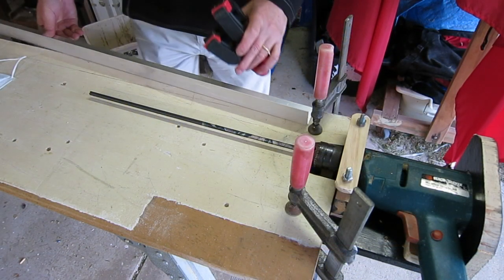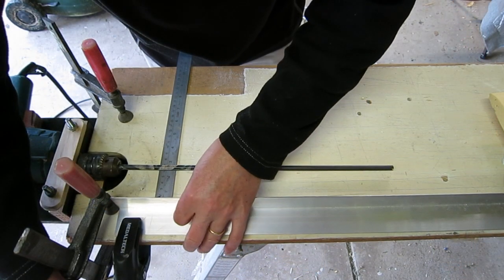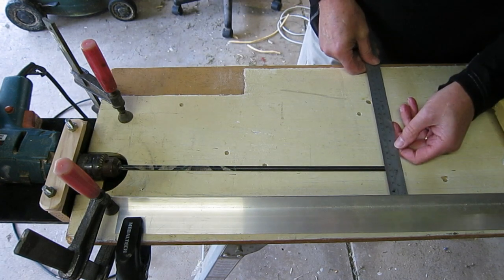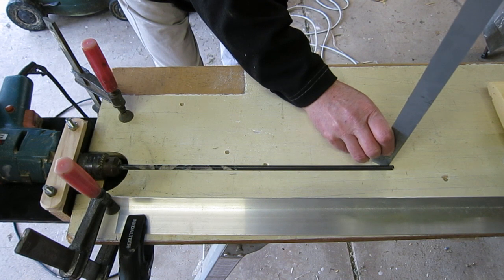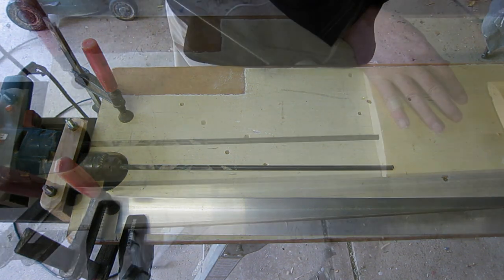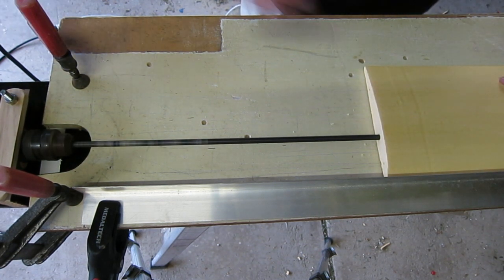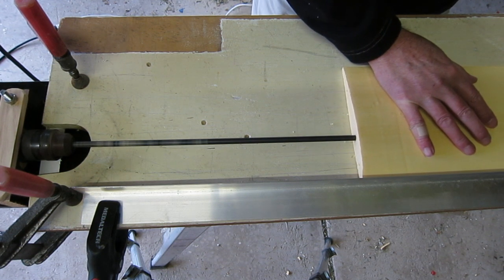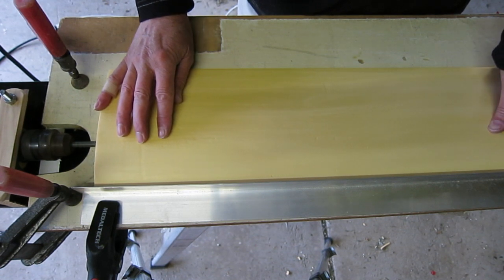I use a length of aluminium angle as a guide, which has to be clamped down in the right spot and exactly parallel to the drill bit. I adjust the packing under the drill to make sure the drill bit is parallel to the work surface. Then it's just a matter of feeding the wing core into the drill, making sure it's up against the guide — and it does a perfect job.